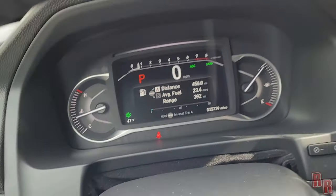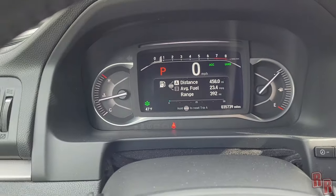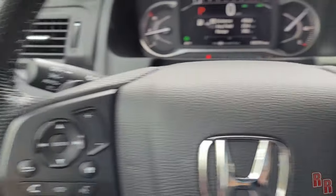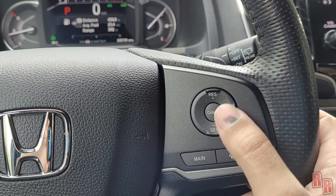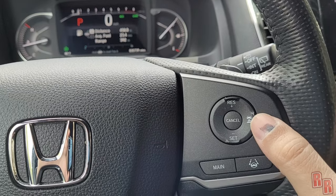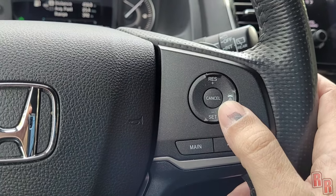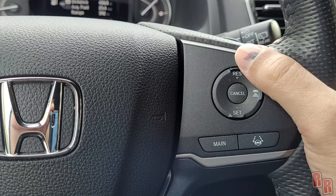On the steering wheel you have radio and display controls, home and back buttons for the center panel, and phone controls. On the right side is cruise control — set, cancel, increase, and decrease speed. There's also a resume button and a main button that returns you to the home screen and turns off the driver-assist displays.